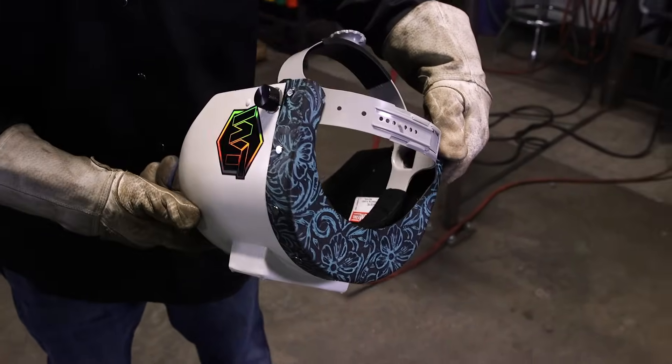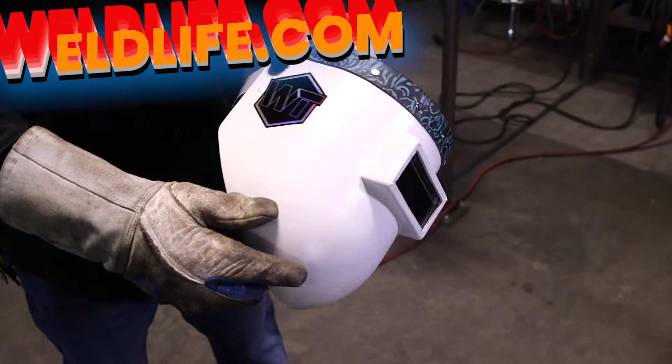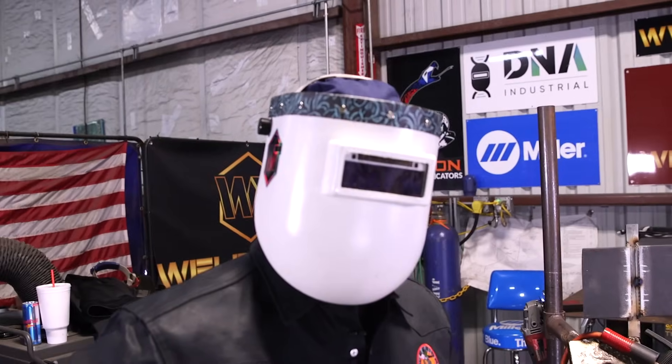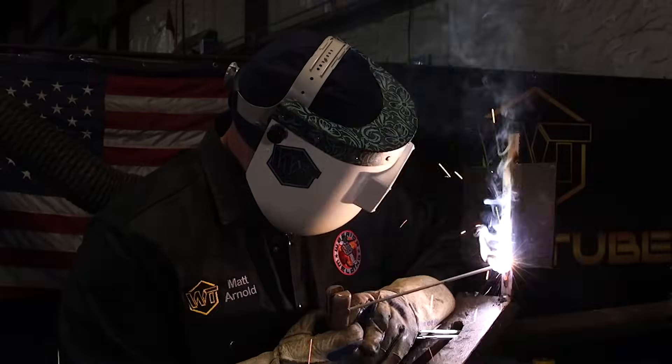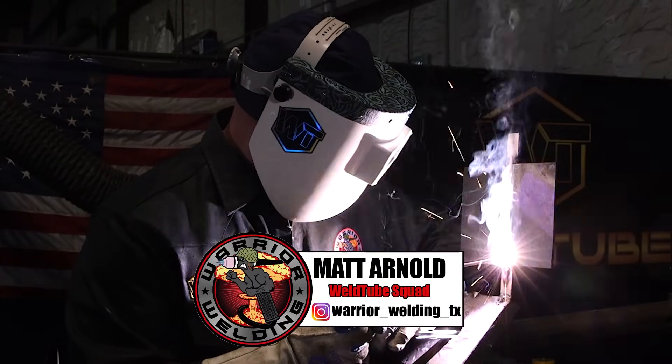One other thing — brand new hood about to drop on weldtube.com, so keep your eyes open for it. Probably a few weeks to a month out. Chopped pipeliner with the leather top, fresh on the market, still in development. Keep your eyes open and use Warrior Welding TX to get yourself 10% off once it drops.